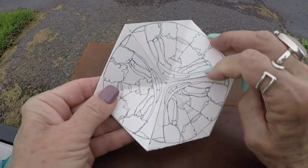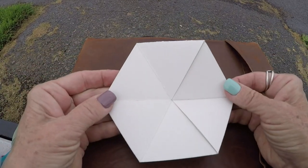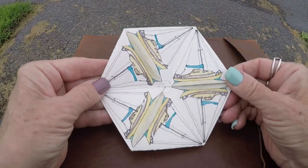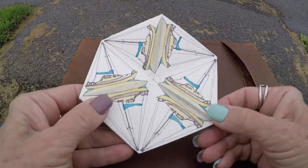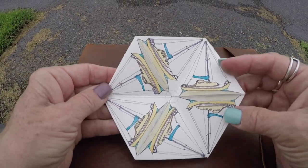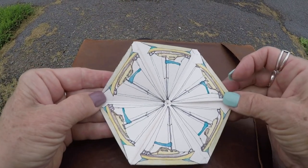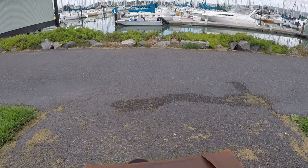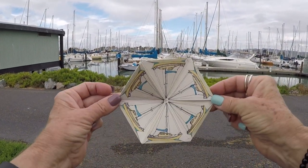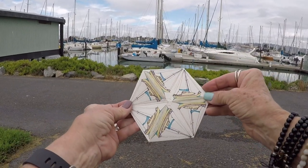This one flips to be this. Now this is a blank side — I haven't done this yet. But today I did sailboats in the Berkeley Marina, Berkeley Yacht Club in California. And this flips to this. And what we have is those boats. So this was inspired by those boats.